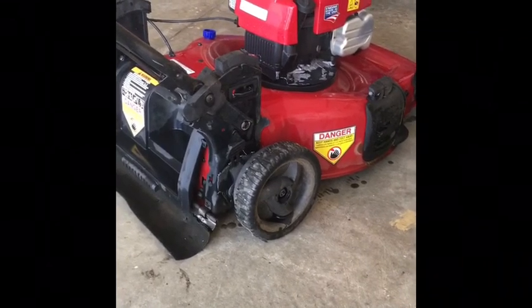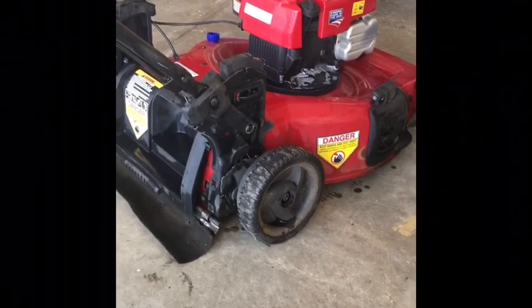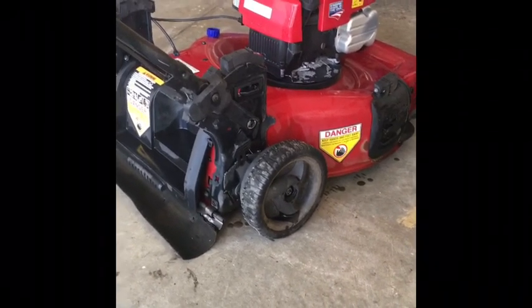That Honda only needed a new carburetor. Anyway, this Craftsman was broken — it did run, but here's the reason why it was thrown out.